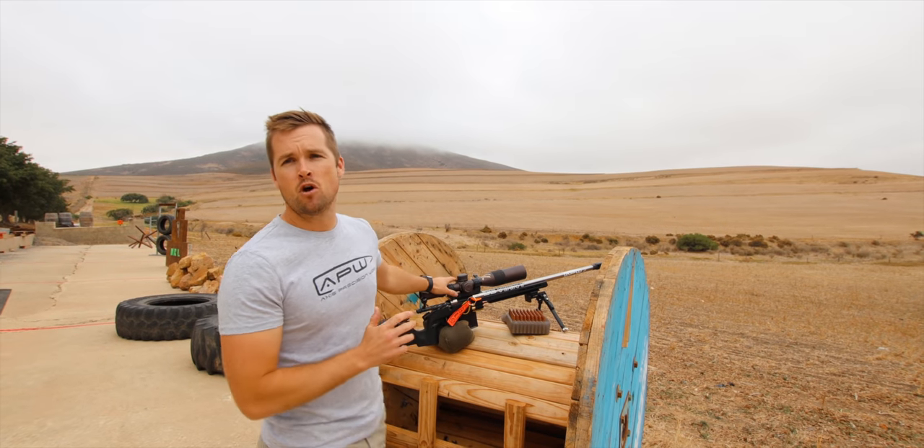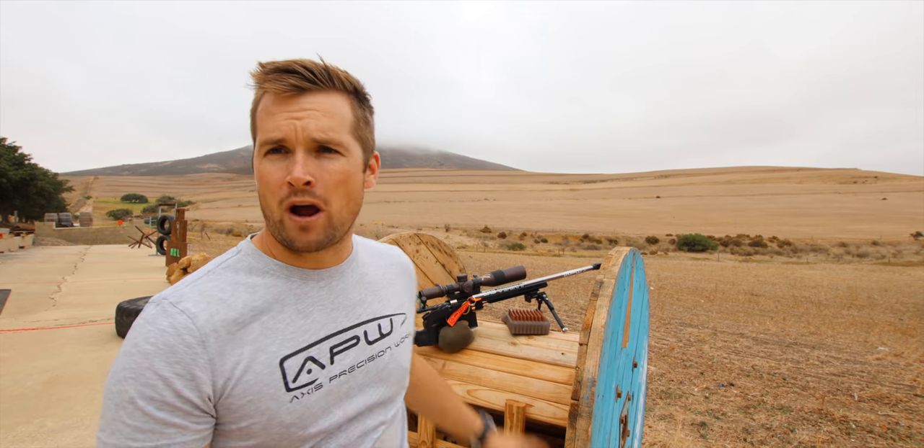Hello and welcome to yet another Shoot Better episode. If this is your first time here, please consider subscribing below. We do a video like this once a week. In today's video, I'm going to take you through my pre-match process of gathering information and dope data on previous engagement with my rifle.